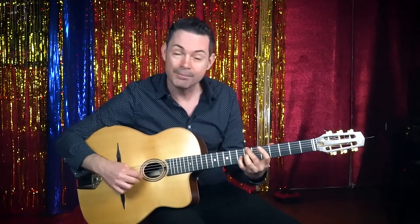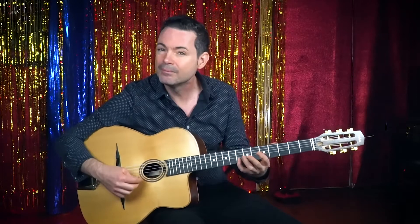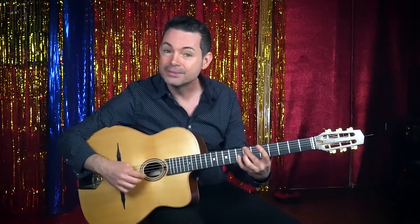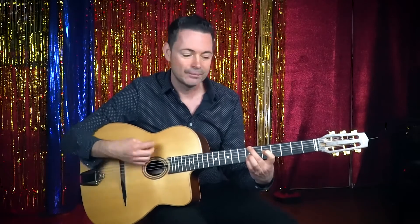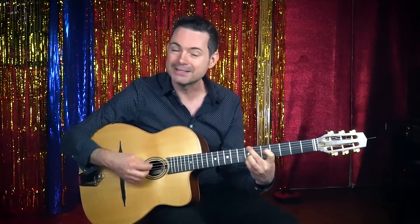Then to your B seven: B, A, D sharp. It sounds nice if the pinky also plays that note, which is the raised fifth, taking you back to the minor. So far we've got two bars of E minor nine, two bars of C seven, one bar of A minor seven, B seven with the raised five, back to the E minor, back to the B seven.